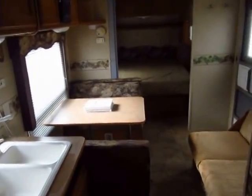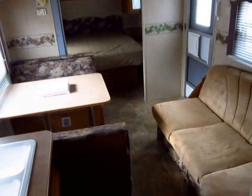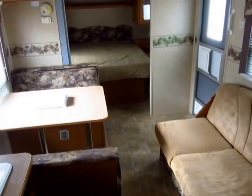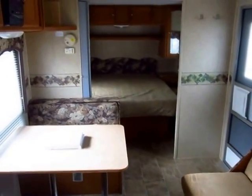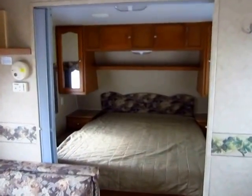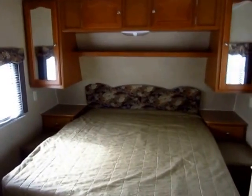Starting from the back and working forward on the trailer — nothing too fancy, but a simple, effective living room. What I do like about it is there's not a lot of space dedicated for television, so this is a very family-focused floor plan. The whole idea is that you're going to go out with people you enjoy being around, build some fun memories, and have a good time.